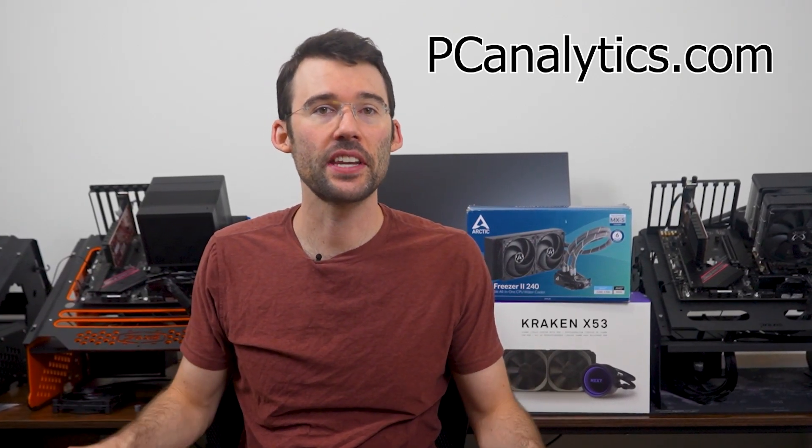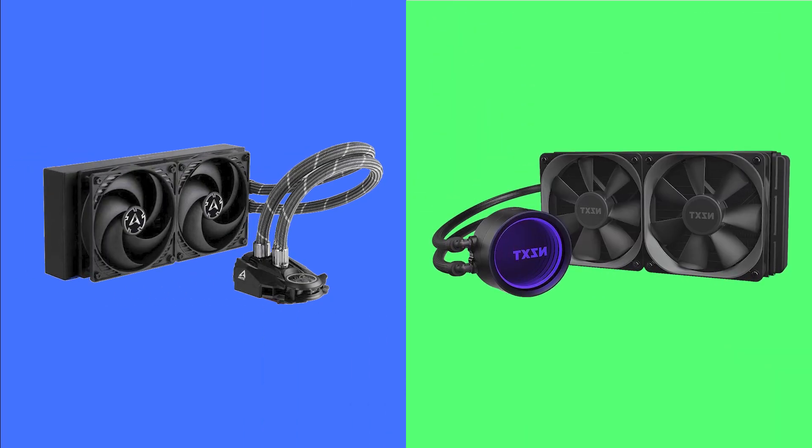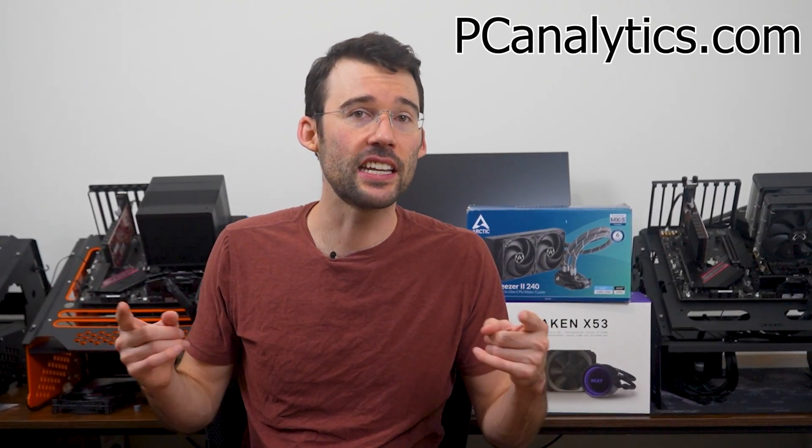Welcome to PC Analytics. Today we're going to dig into the differences between two top performing AIO coolers: the Arctic Liquid Freezer 2 240 versus the NZXT Kraken X53. We've got our test bench right here, ready to put these coolers to the test and give you all the information you need to make the perfect choice for your setup.